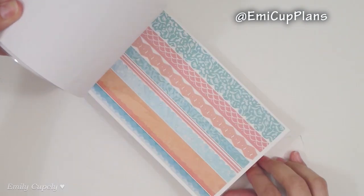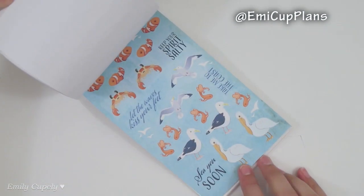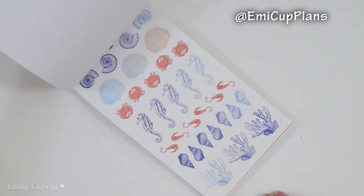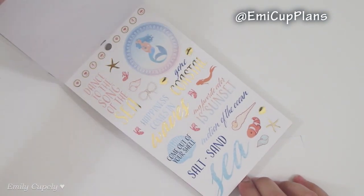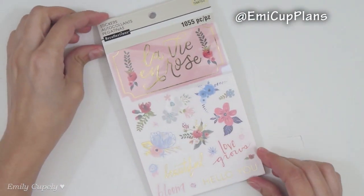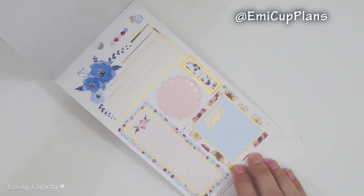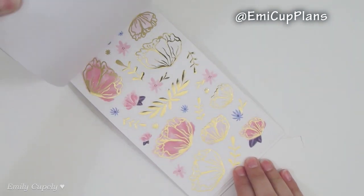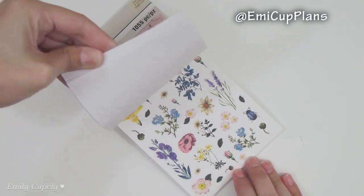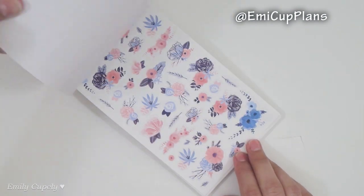For today's spread I'll be using some summery and under-the-sea stickers along with some flower stickers, because this is Father's Day week. So I wanted to incorporate some ocean and beach stickers, but I also have some flower stickers that I absolutely love. I'm already into my summer stickers and summery spreads, so I thought I could just combine them since I feel like summer stickers and nautical stickers with flowers is a beautiful combination.